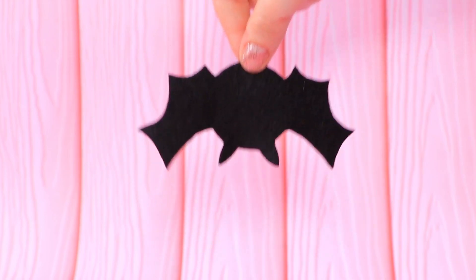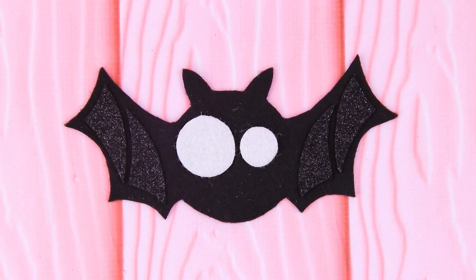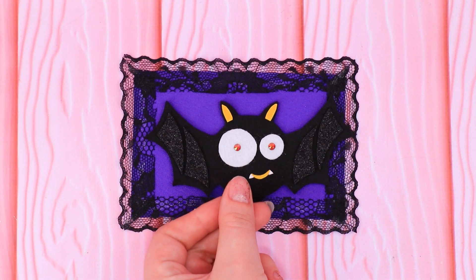Cut out the silhouette of a bat. The wings sparkle with glitter. Add felt eyes and red bead pupils. Add a bat to a purple mat with a ribbon.